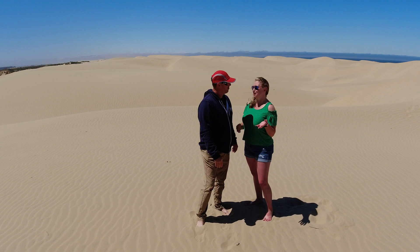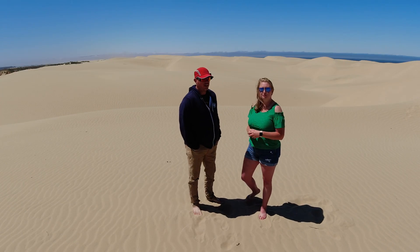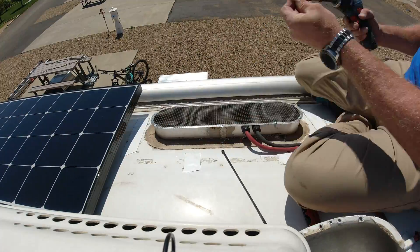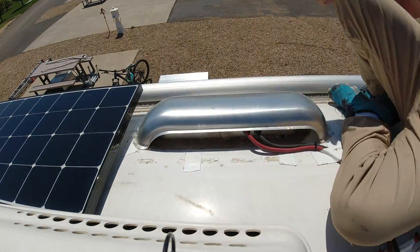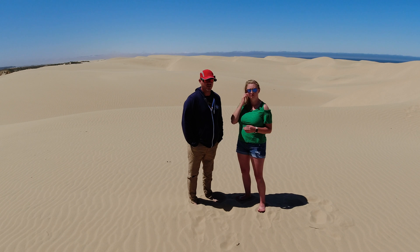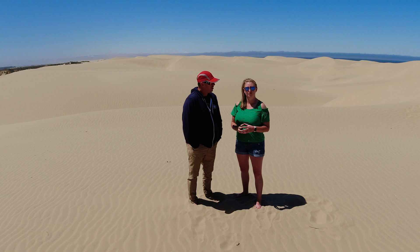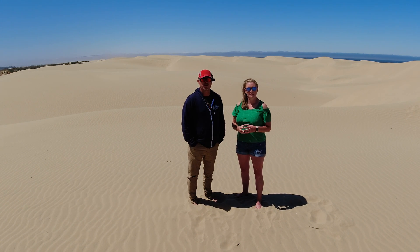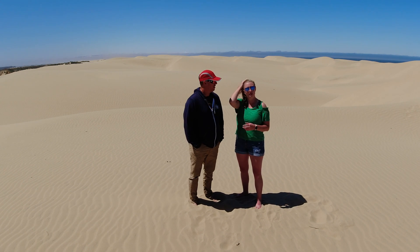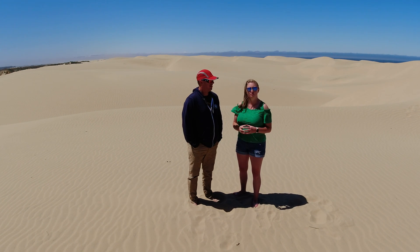So why do we choose Renogy Eclipse panels for our clients? A recent video from Will Prowse basically proved the reason I've been using those panels for about a year and a half — they over-perform. They're rated at 100 watts, but in Will Prowse's test, with the panel tilted and roughly 85 degrees outside, he got 109 watts out of a 100 watt panel — consistently. That's 109%.